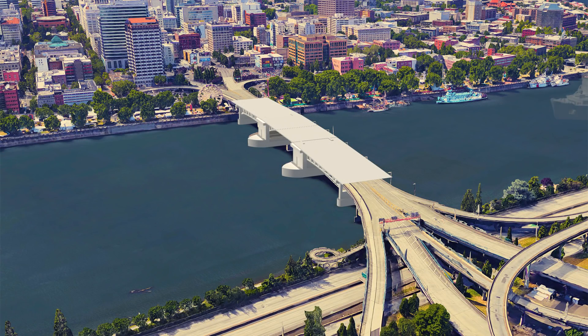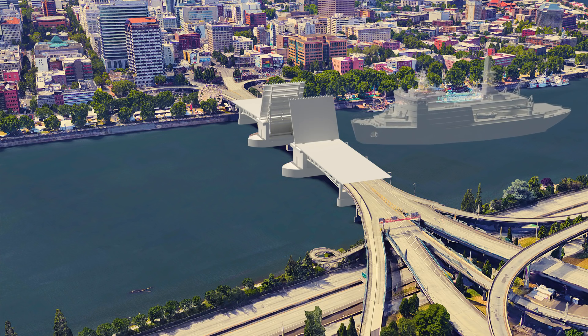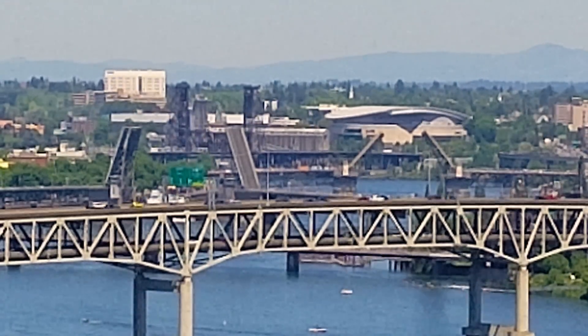It is time for our second third grade bridge project. My daughter Claire is building the Morrison Bridge here in Portland, so we thought we would do another father-daughter project.